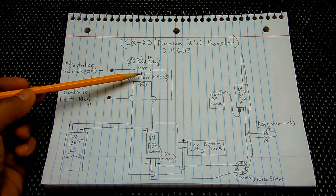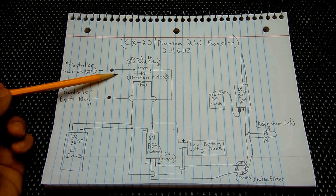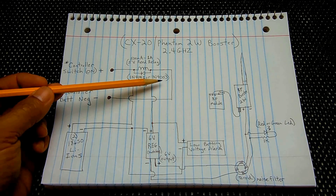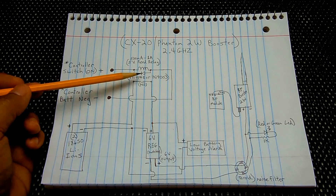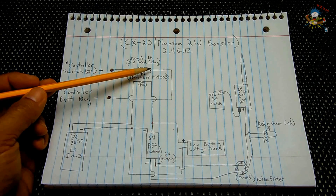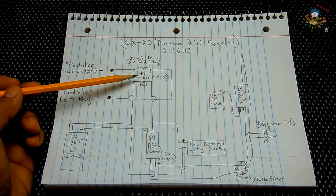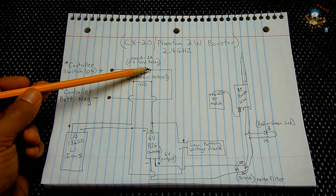Across the relay coil, even though it's very small, there's always a chance that when it powers off you can have a high-voltage back-EMF spike which can go into the board and damage it. So be sure to use a 1N4148 or a 1N4001 up to 4003 rectifier diode, positioned in parallel with the relay coil. Have the cathode connected to the positive wire on that side of the relay coil — this will eliminate any chance of a collapsing magnetic field damaging your transmitter.